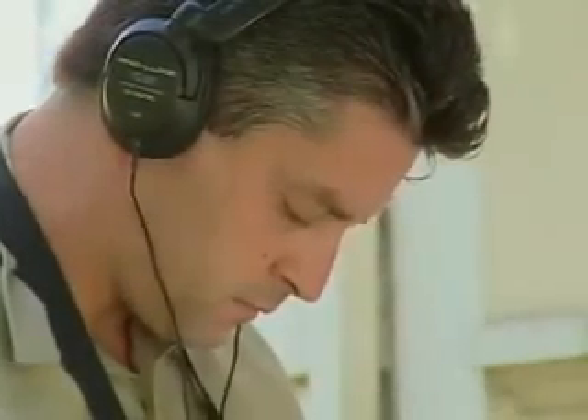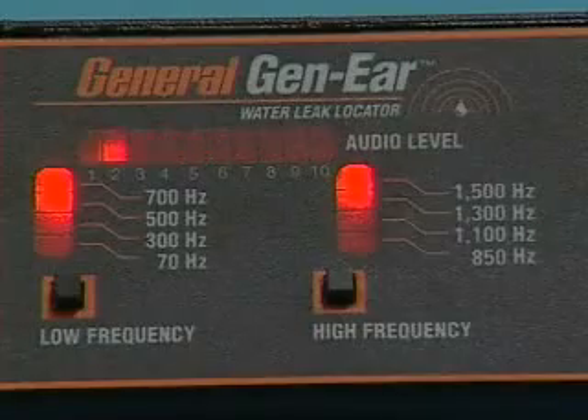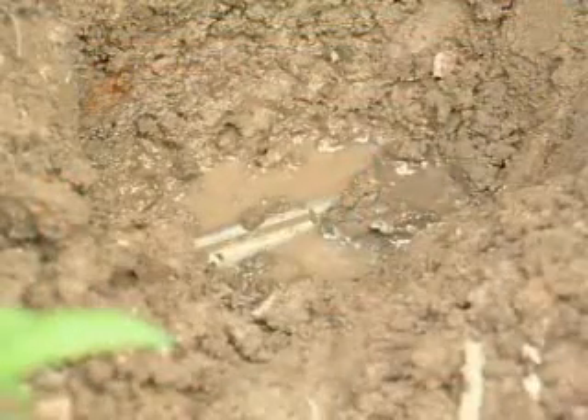If you're in the right place, the leak sound should dissipate. This assures that you've found the leak and not some other outside noise.